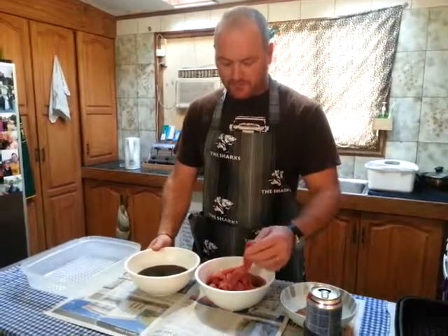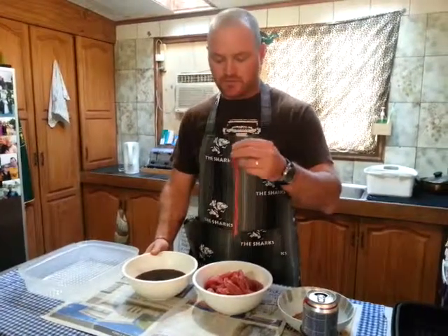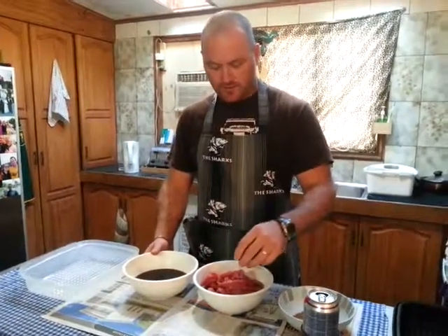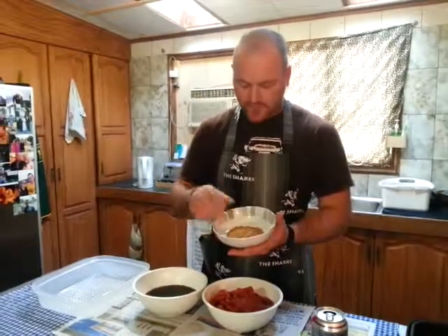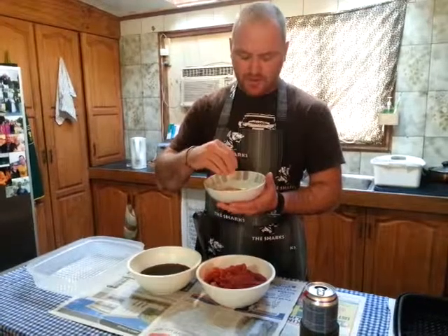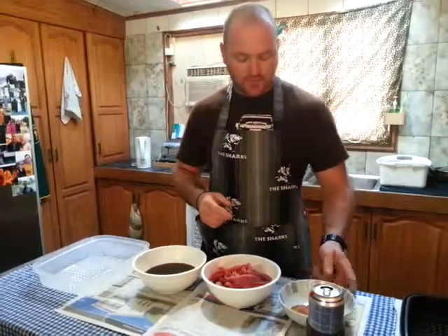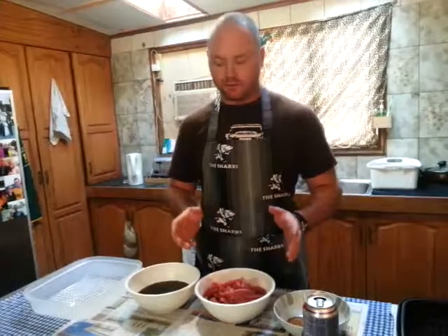It's still the same topside steak. I'm making the hot sticks — they call it chili bite sticks. I've tried many years to mix my own spices without a lot of success, so I buy Crown National Spice. This one is a mixture of Freddie Hirsch and Crown National, and it's for the chili bite sticks. You also get the Crown National Safari Biltong Spice, which is your traditional flavor Biltong.